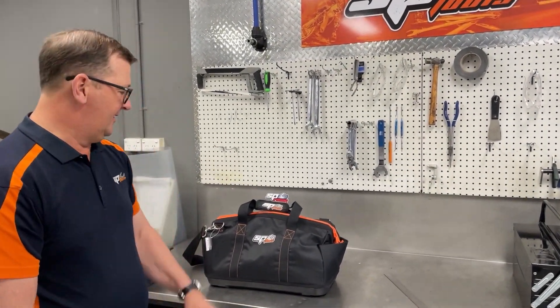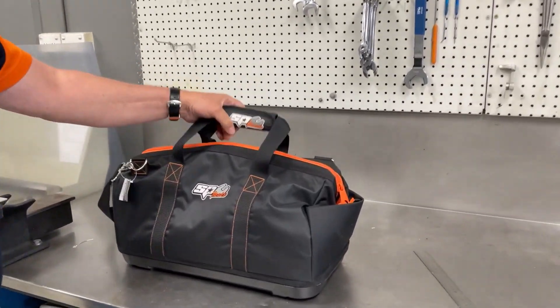Hi, welcome to another SPTools product demonstration. Today we're looking at our tool bag. This model here, SP40360.